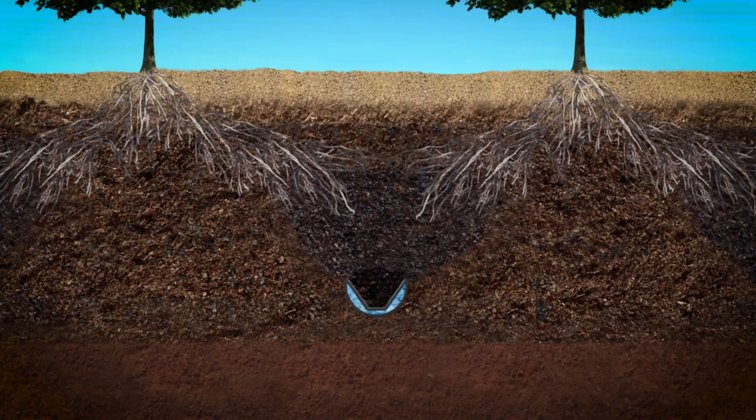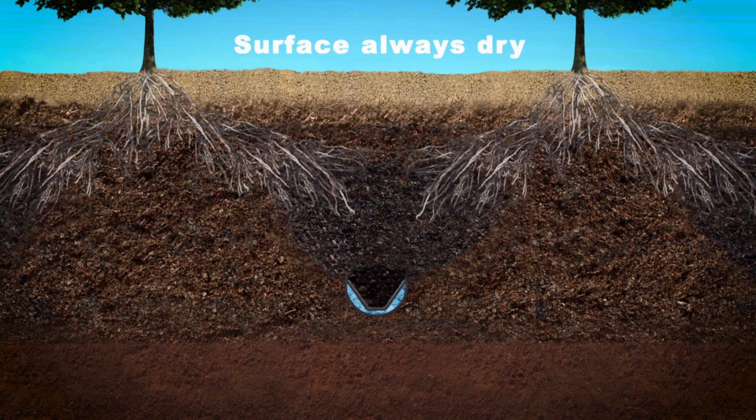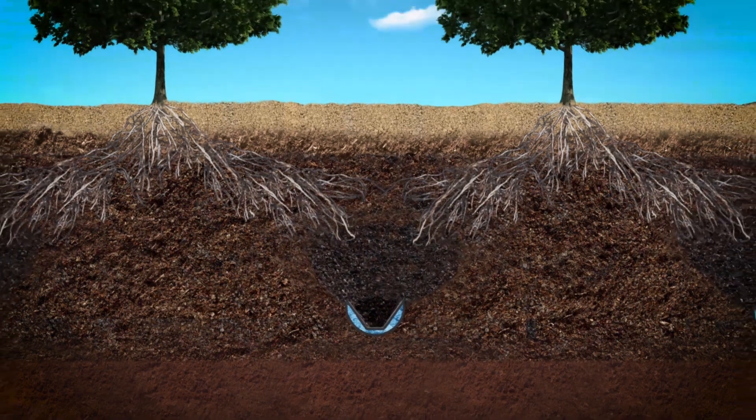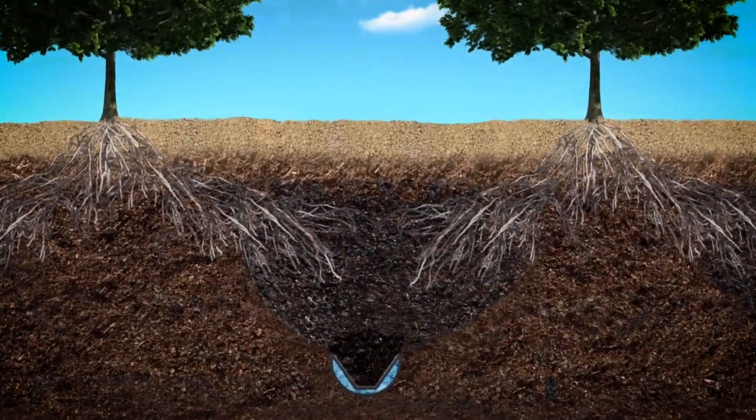We came up with a revolutionary way to irrigate orchards. It's a subsurface irrigation system that sits 5 feet below the ground and creates a virtual water table. That virtual water table creates a moisture plume that goes 2 feet high and 14 feet wide, and that's where the plants feed from.